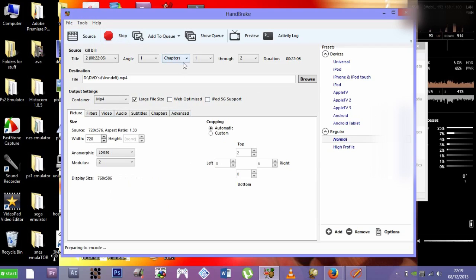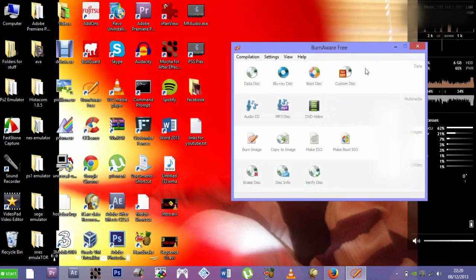That's pretty much it — just press Start and let it do its magic. This will take a good while, though not as long as it took to make the ISO. Just have patience, and once it's done you can close the program.